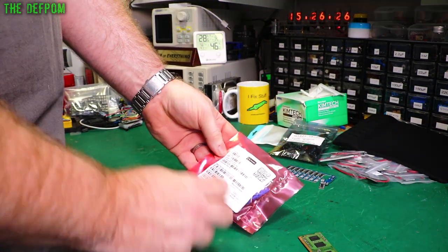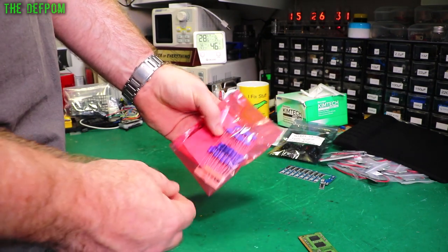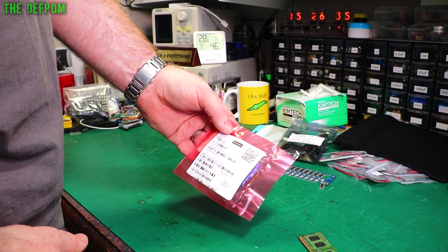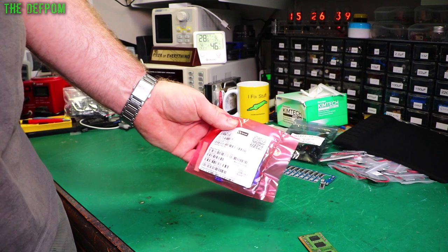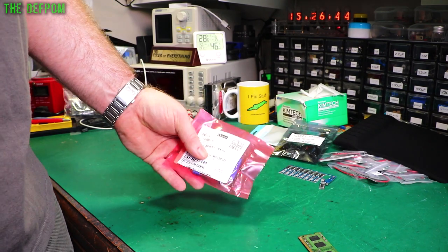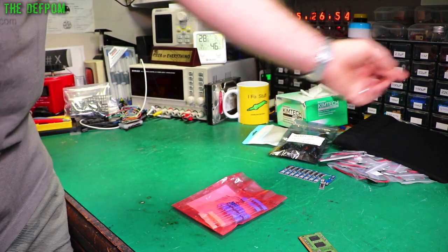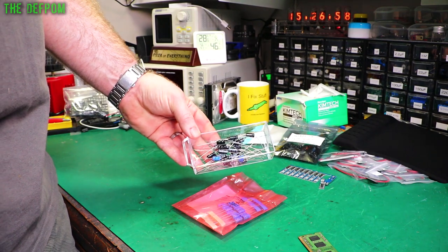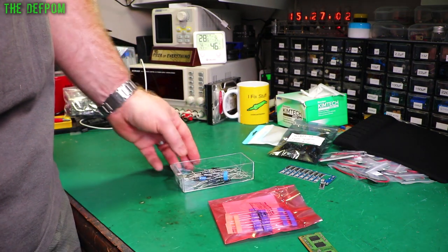Capacitors — 33 microfarad, 40 volts. These are from Element 14, and I also ordered some from RS. RS beat Element 14 by a day this time. These are for the Datrons. Now I've got a good stock of them and I don't have to worry about those ones anymore.